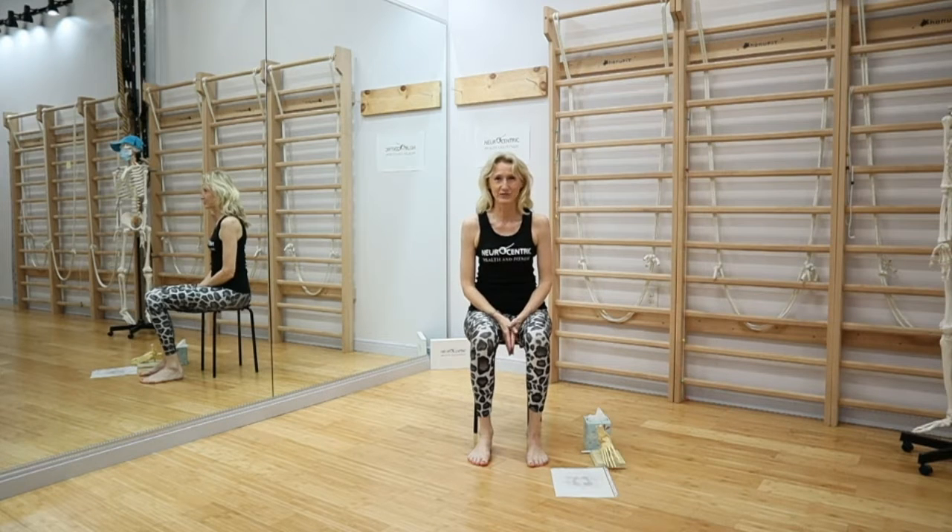Hi, this is Ildi from Neurocentric Health and Fitness, and today we learn how to balance better, how to move better, and how to generate power better by working with the feet.